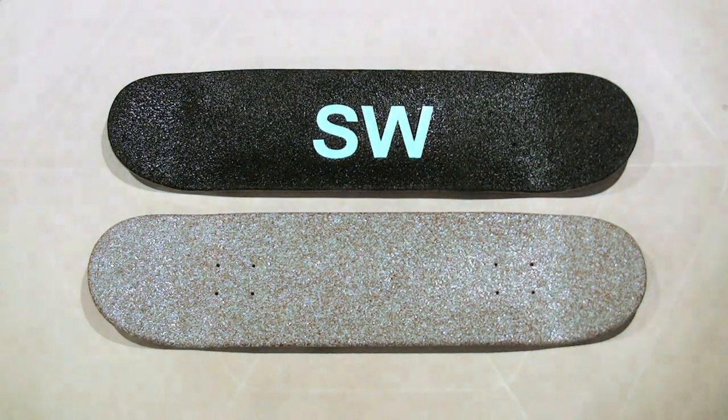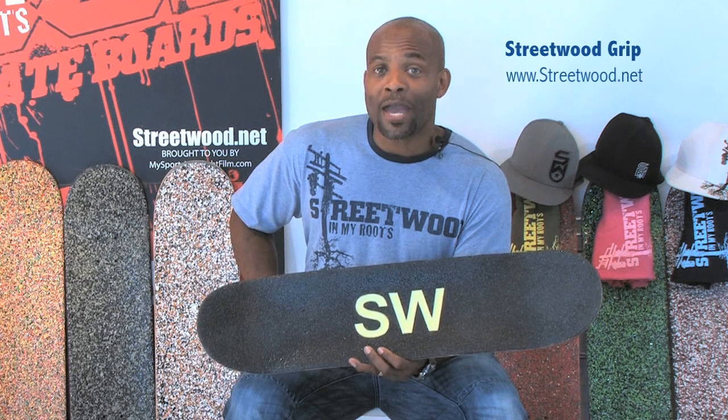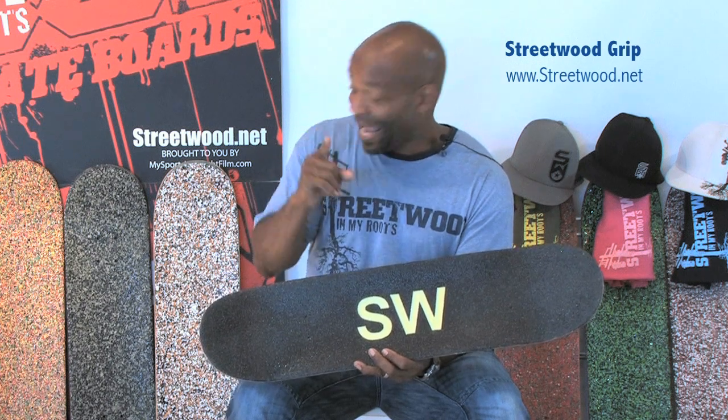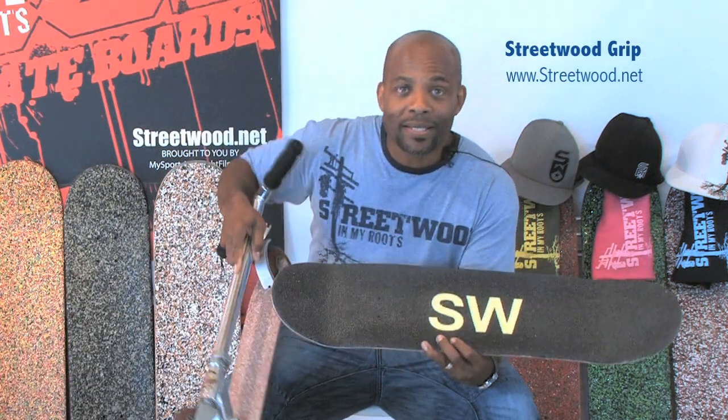We can put the Streetwood Grip Illumination Glow on a variety of different applications — BMX bikes, the parts and accessories for BMX bikes, and scooters. Streetwood Grip, streetwood.net. Hopefully that answers some of your questions. I look forward to more emails and phone calls, and we look forward to gripping your deck and or your scooter sometime very soon. Thank you for your time. This is William Beckles with Streetwood Grip. Streetwood.net — please visit. Look forward to seeing you in the streets.